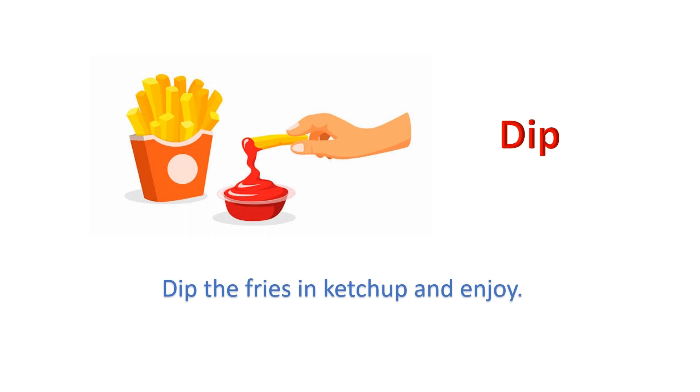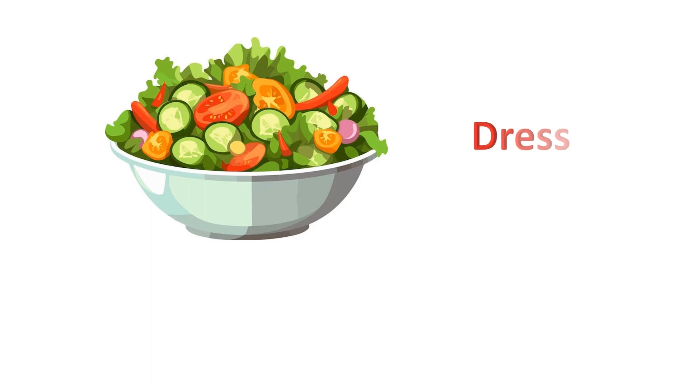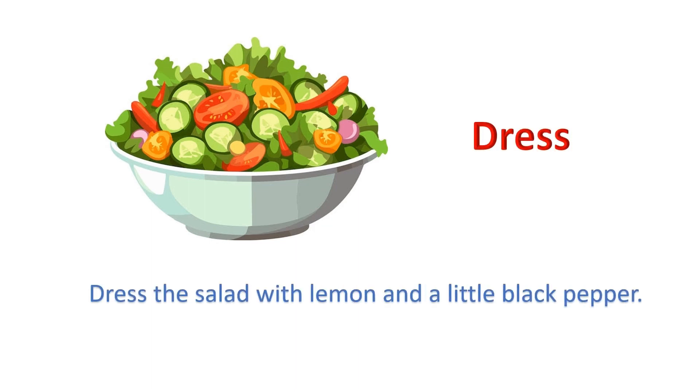Dip: Dip the fries in ketchup and enjoy. Dress: Dress the salad with lemon and a little black pepper.